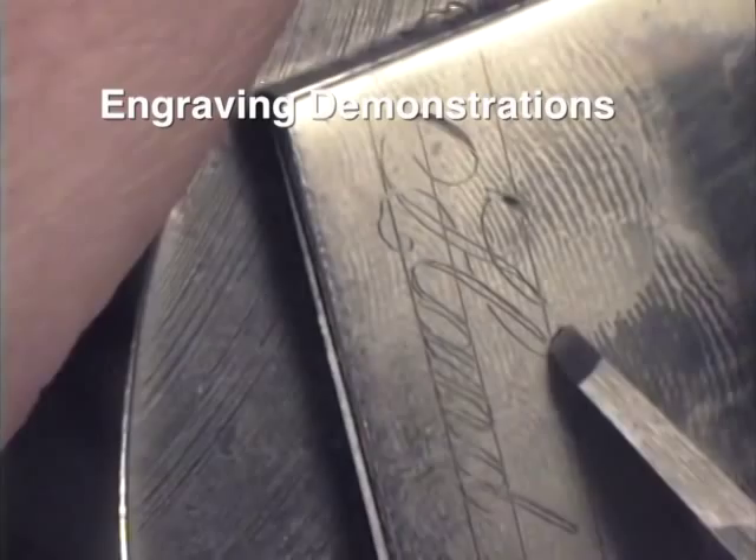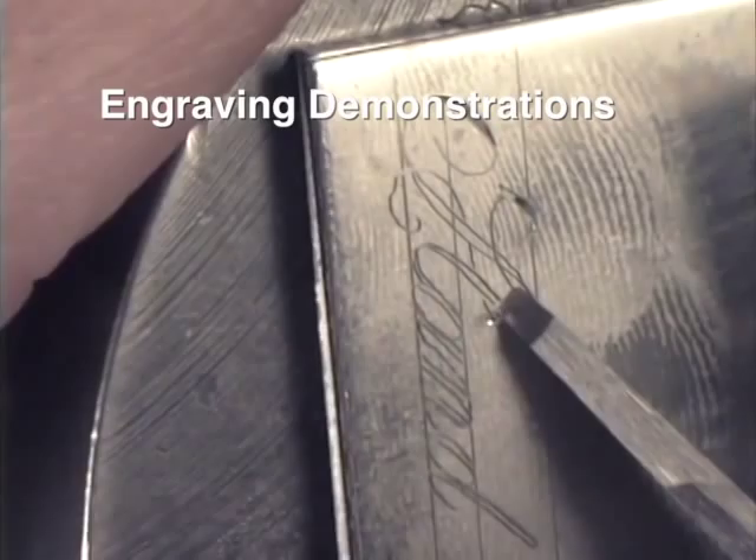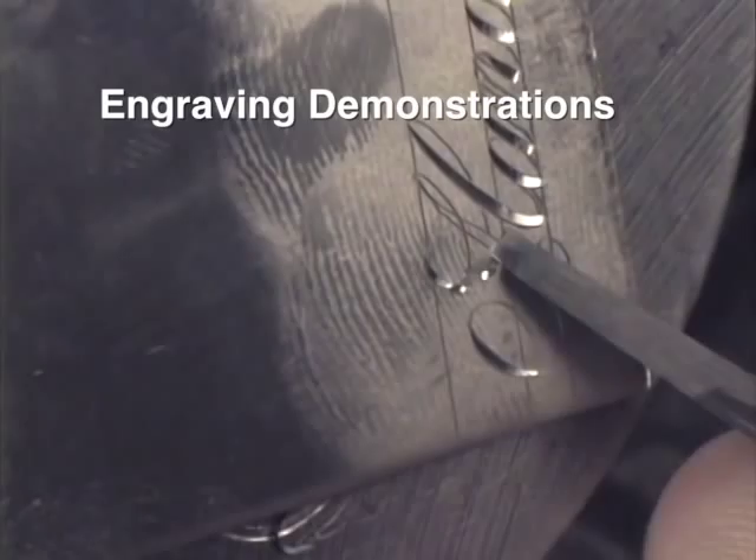This video has even more information than I can teach in my one week engraving classes. So whether you're a beginner, a pro, a jeweler or hobbyist there's something in it for you. Learn to sharpen with the correct graver geometry and the quality of your cuts will improve, rendering much nicer results.